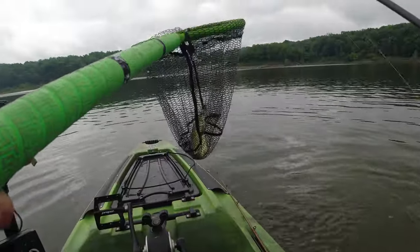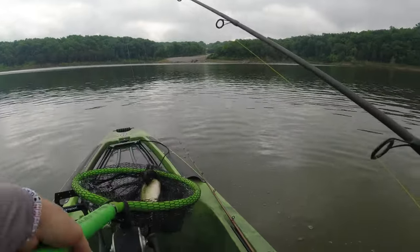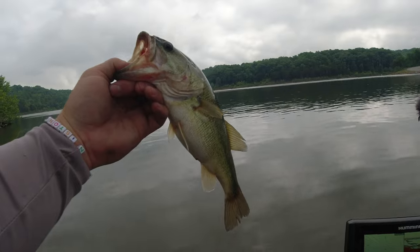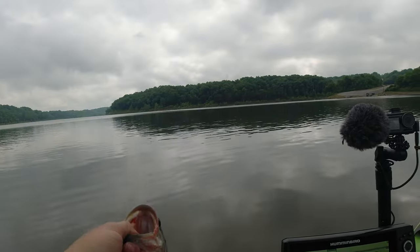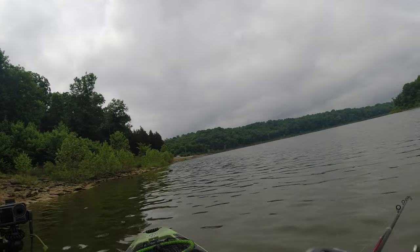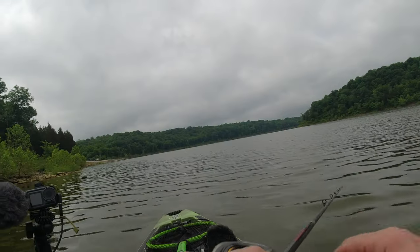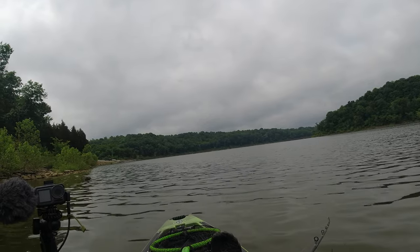Finally, a stupid tube delivers! Chunky little guy — I actually didn't bring my measuring board, he's probably 14 inches, but a chunky little guy. Let's let that one go. I tried to fish a bunch of different things today — different soft plastics, crankbaits, spinnerbaits, even top water — and the stupid tube seemed to be what they wanted today. It always delivers.